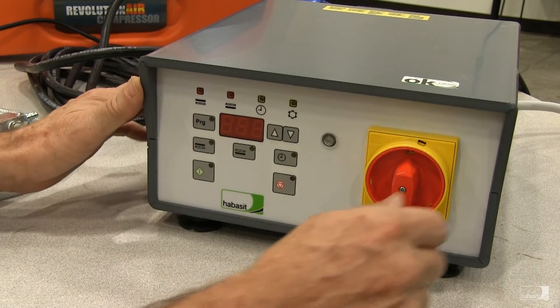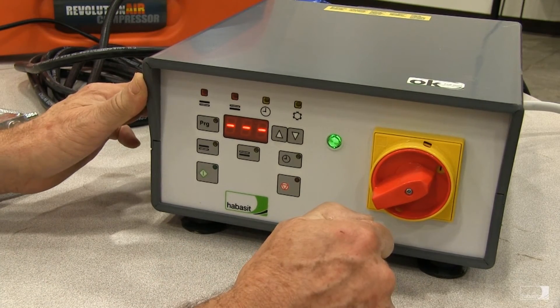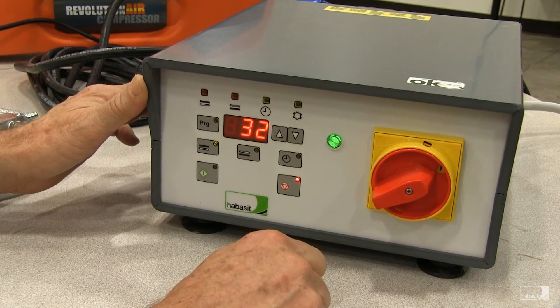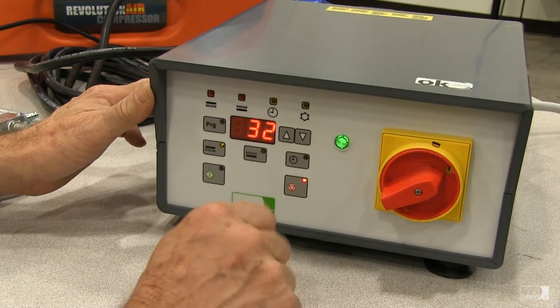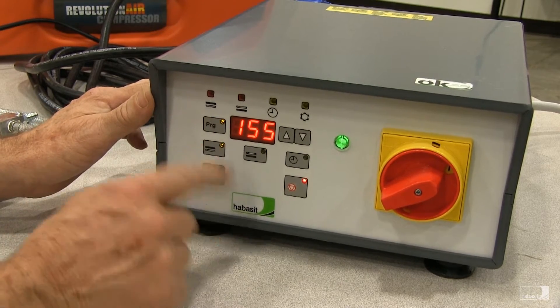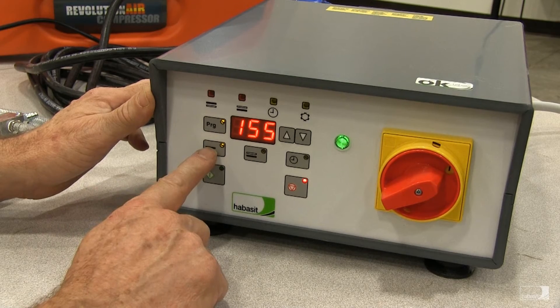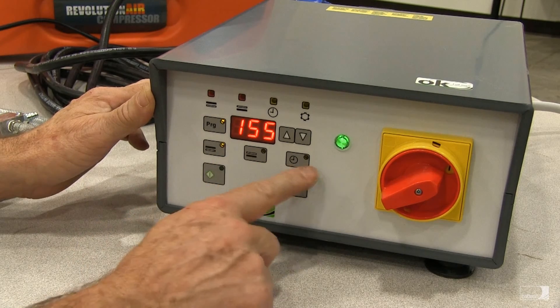Now we're ready to power on the press. Turn the main control to on. After a moment, a value comes up in the display. In order to set the press, we'll press the button marked program. Now that the program button is illuminated, we can set the top platen temperature, the bottom platen temperature, and the dwell time.